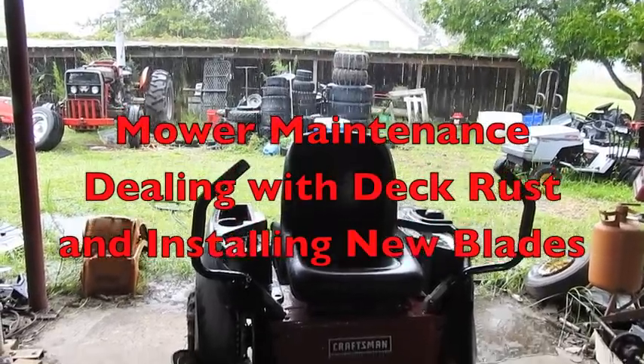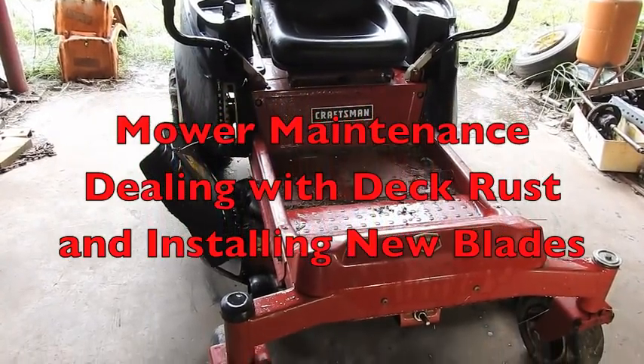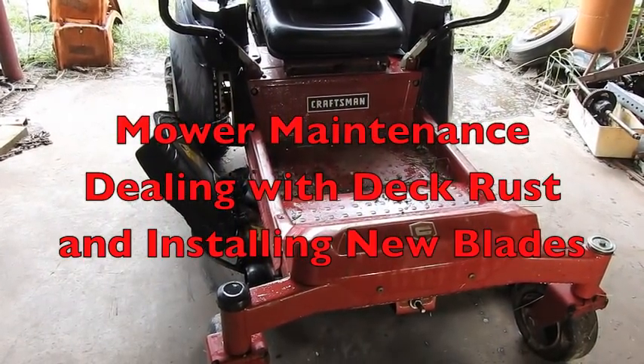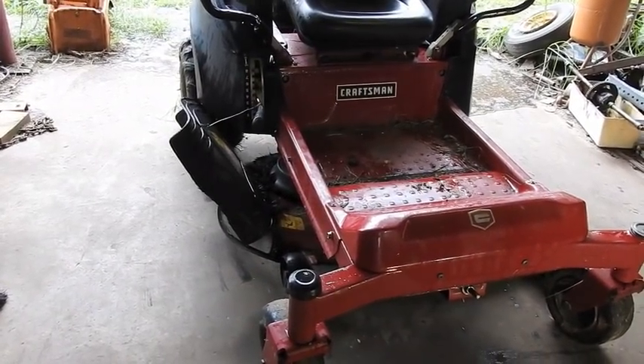It came in a good rain and I came into the garage. I believe it's a good time to do a little mower maintenance. I'm thinking changing the blades, maybe taking the deck off and painting underneath the deck, preventing that future rust. Let's get started on that.